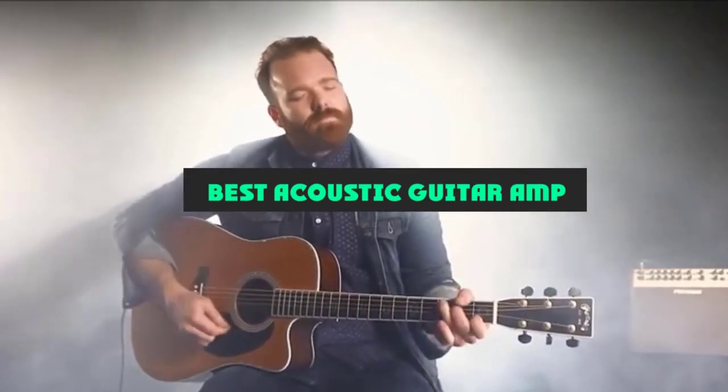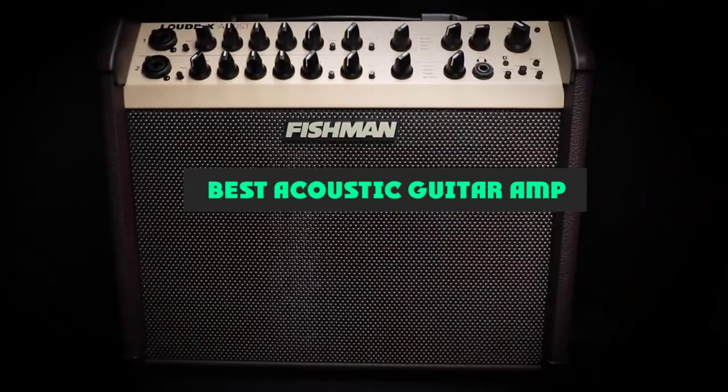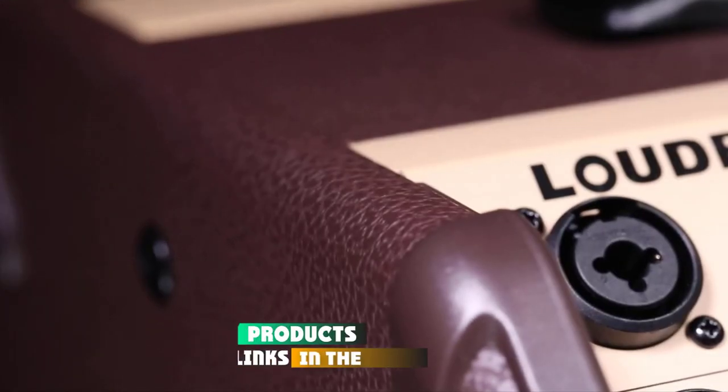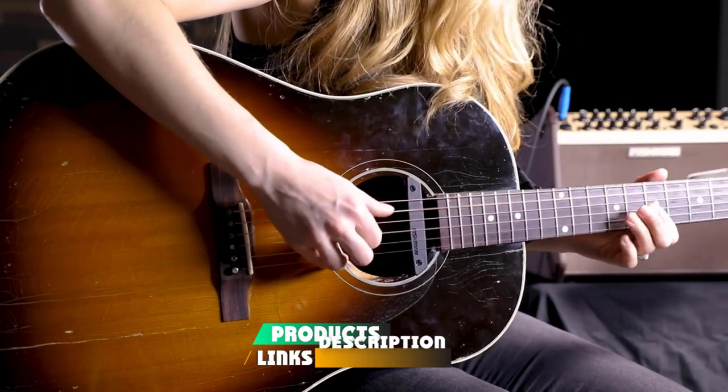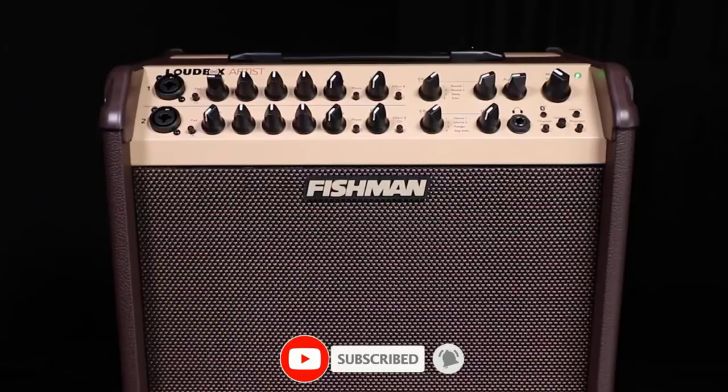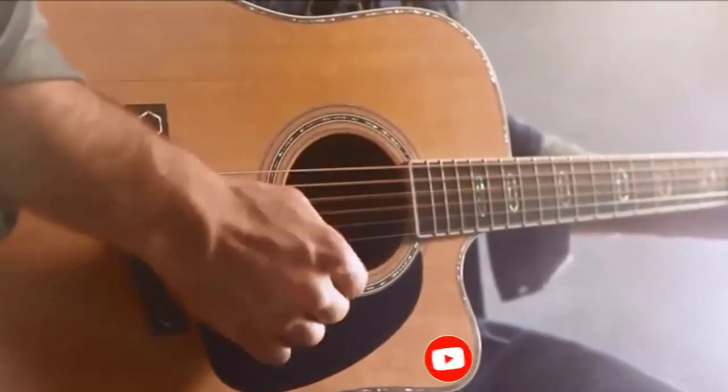If you're looking for the best acoustic guitar amp, here's a list you must see. We made this list based on our personal preference and sorted it based on their features, prices, quality, durability, and reputation of the manufacturers and customer feedback. We've also included options for every type of customer.